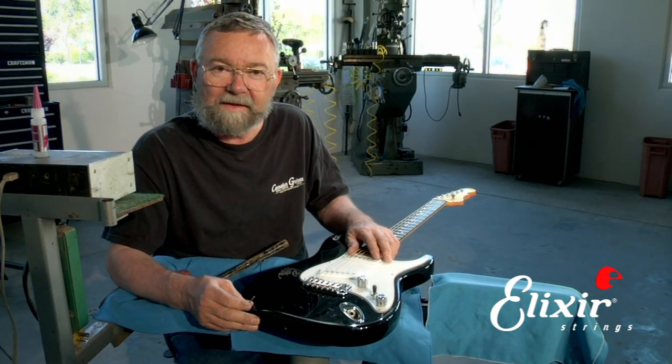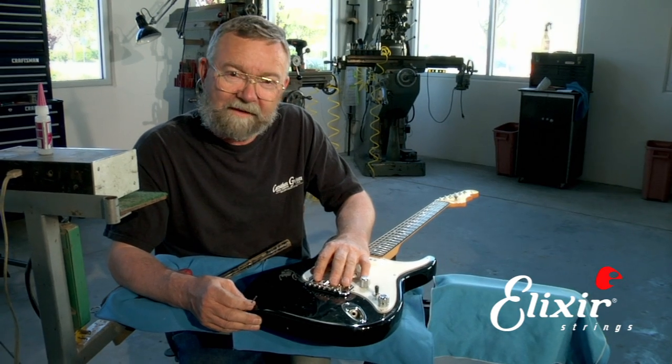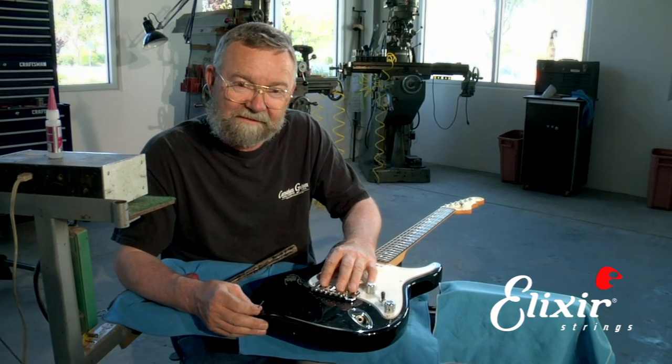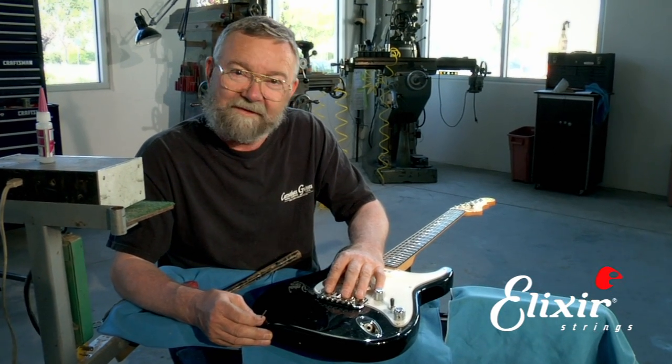I'm going to show you how to repair a loose strap button. Normally what happens is people use guitars, they have them on their strap, and after a while the strap button starts to get loose, and then pretty soon it becomes a hazard. If it pulls out, the guitar will fall and hit the floor, and you'll be very unhappy.